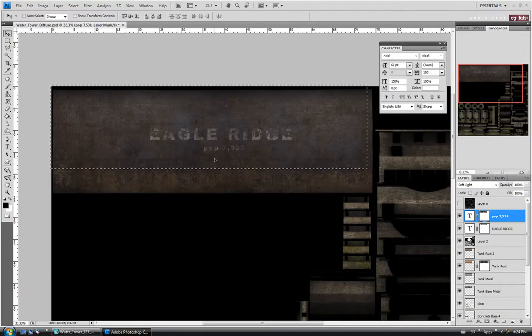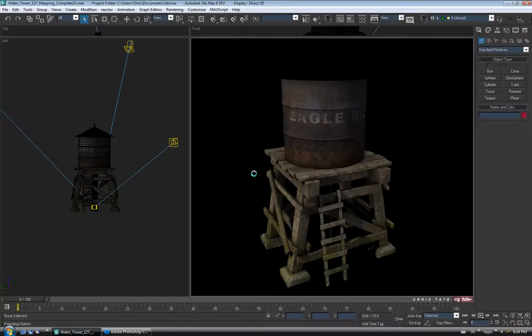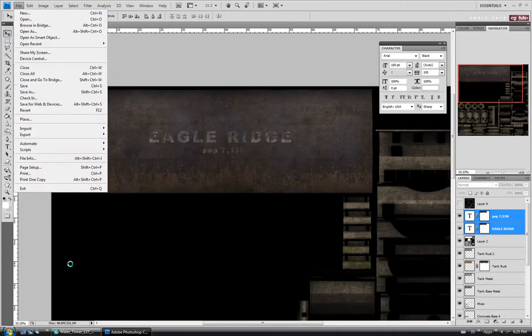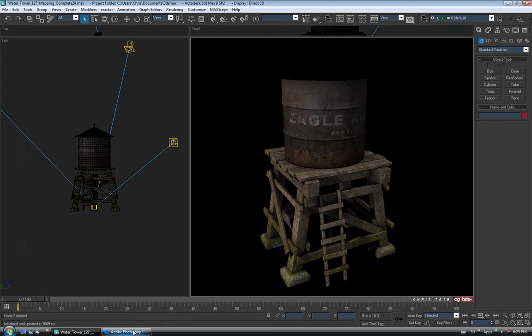We just want the paint to look like it's about the same age — so that's probably fine right there. Let's get rid of this selection and do a save. Check it out in Max and see if the size is right. That's not too bad — I might move them down just a little bit. Let's select both layers holding Control and move them down so they're more centered between the ridges. Save again and check it out. Yeah, that's good. Let's save in Max and go back to continue working.